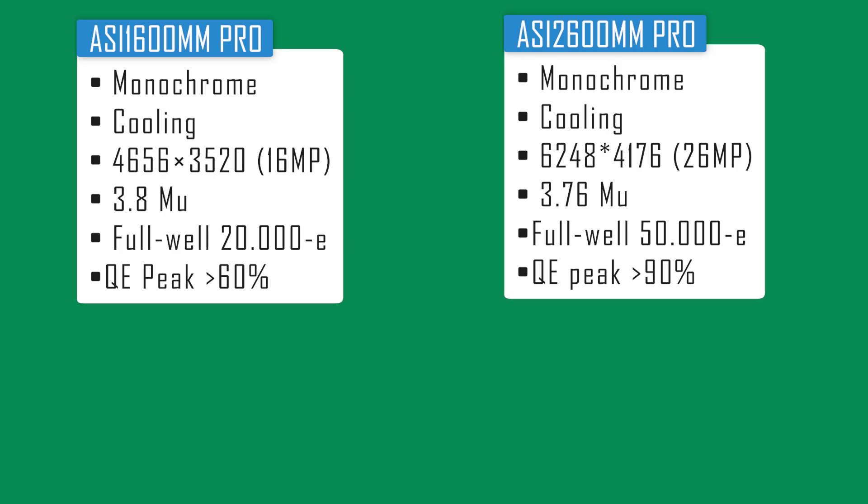Let's also talk about quantum efficiency, which refers to the effectiveness of your imaging device to convert photons into electrons. ZWO reports that the ASI 1600 Mono Pro has a quantum efficiency peak of over 60%, whereas the 2600 Mono Pro has a quantum efficiency peak of over 90%. At first glance it appears the 2600 Mono Pro has about a 30% higher QE, but there's a lot of confusion about this and there's more to the story than just the QE peak numbers. Let me dive a little deeper and show you the quantum efficiency graphs ZWO has published for both cameras.